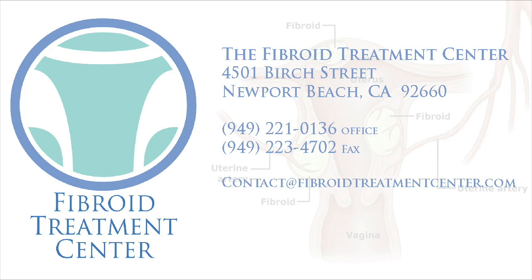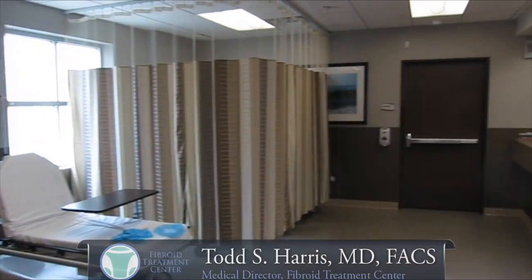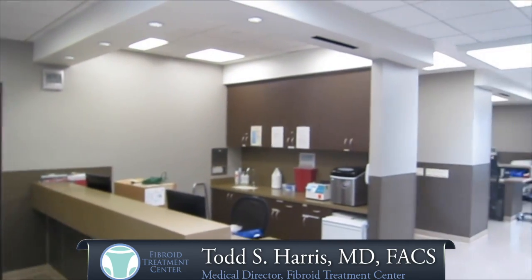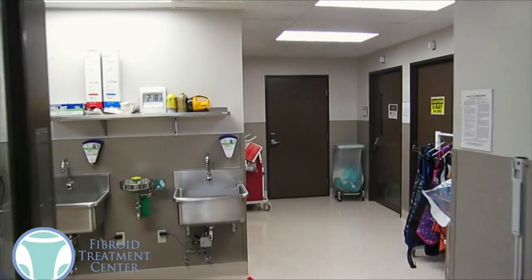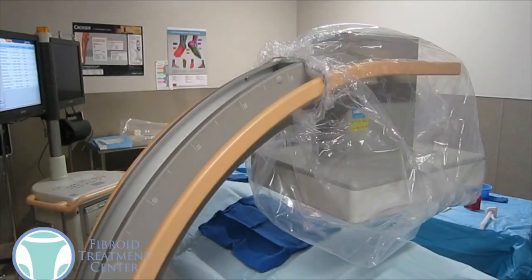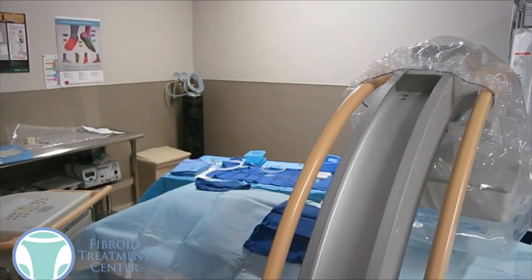This is Dr. Todd Harris from the Fibroid Treatment Center. A lot of women ask us what exactly is entailed with the uterine fibroid embolization, so we wanted to walk you through one. A woman would get checked in here in the preoperative area, she'd have an IV placed, she's wheeled back to a procedure room adjacent to the preoperative area. Once in the room, IV sedation is given so the patient will be more comfortable.